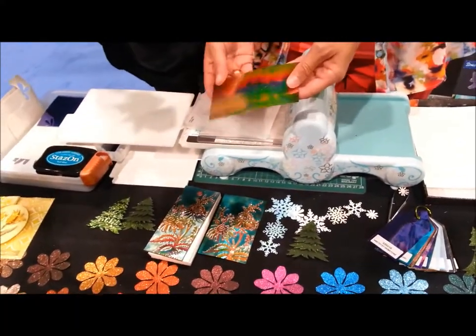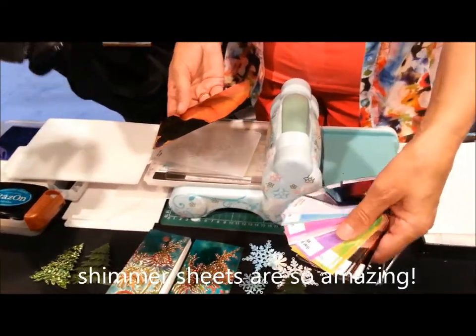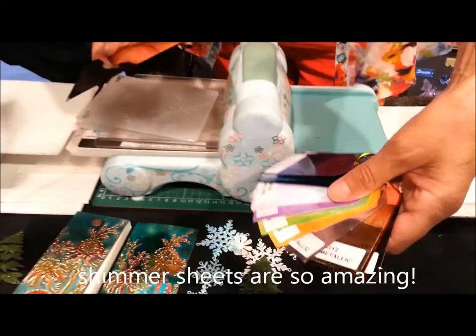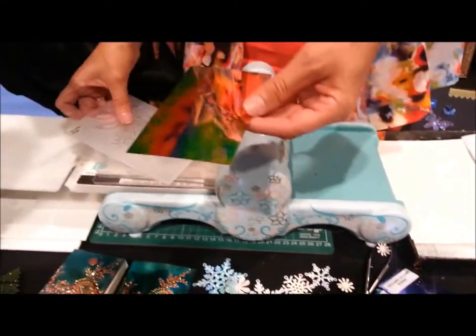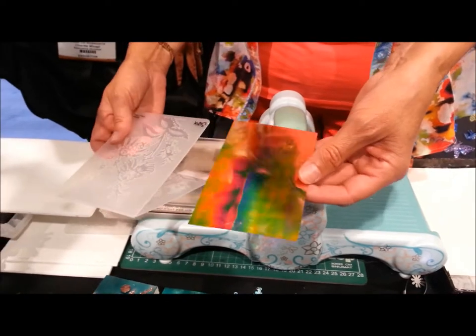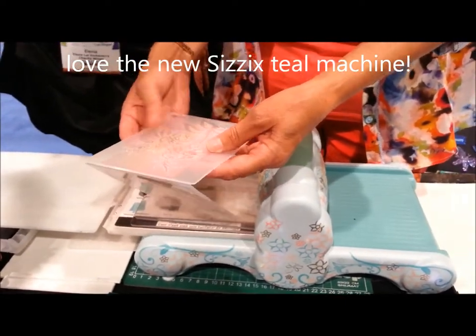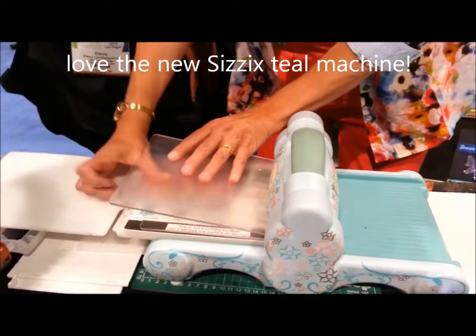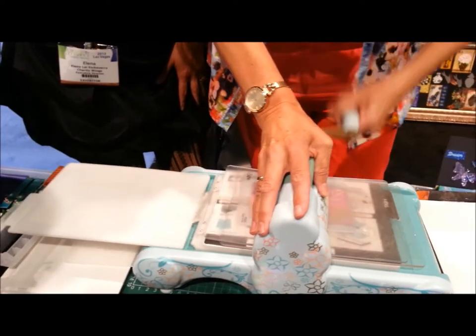Another product that's really, really cool is the shimmer sheets. They come in 21 different beautiful colors. You can work with alcohol ink, you can work with Stazon, you can emboss it, sand it. So I just want to show you a really, really simple thing. So this is an embossing folder — it's a Sizzix embossing folder, it's from the Bohemian line. So what you do, you just run it through. Amazing.